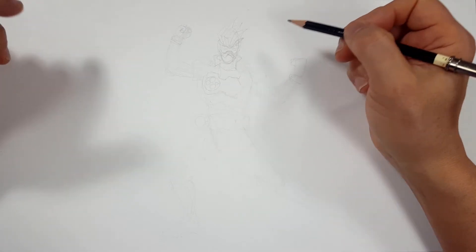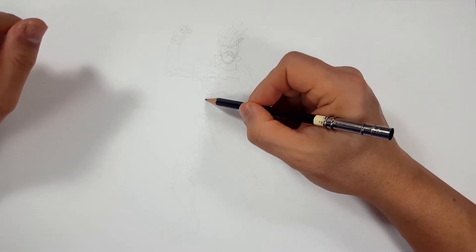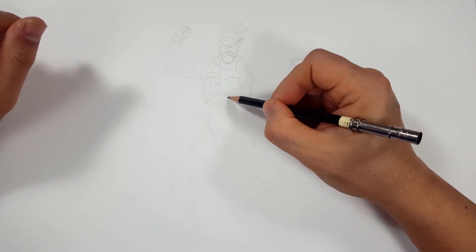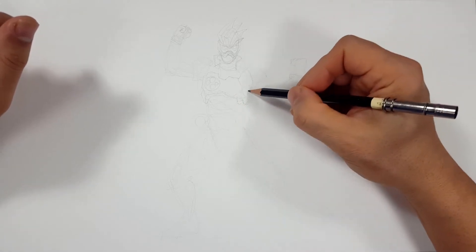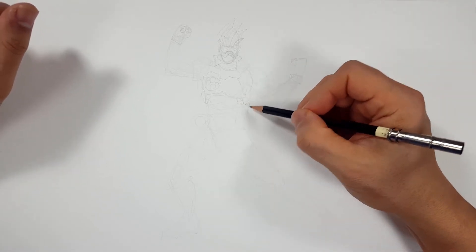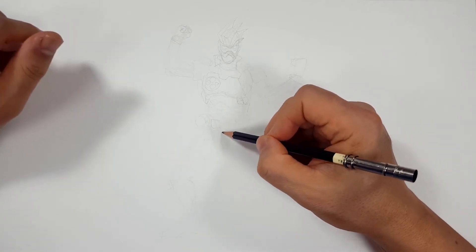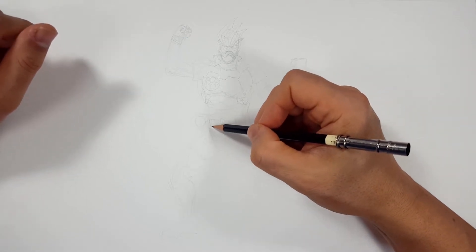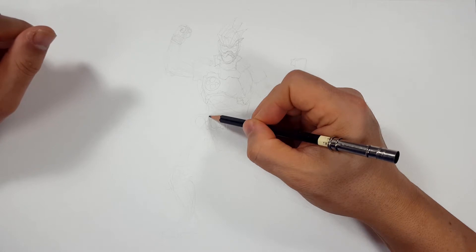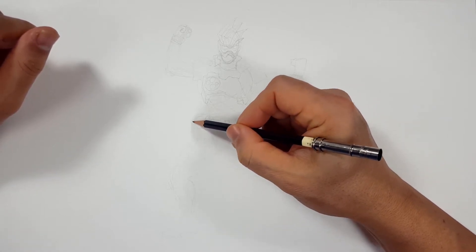I can't draw everything — obviously there's just almost too much. Same thing with his belt. It is crazy how much detail there is in his belt. I don't know how these toys are supposed to work. It looks to me like there's some sort of handle — I guess that's how you shoot them off.